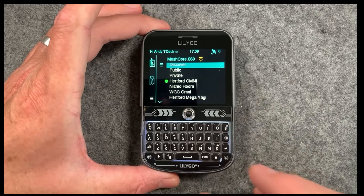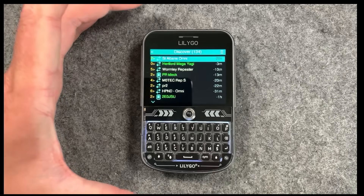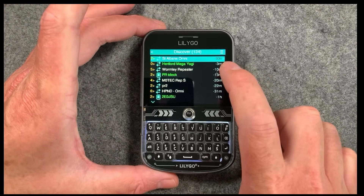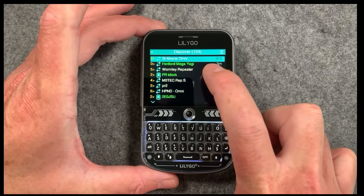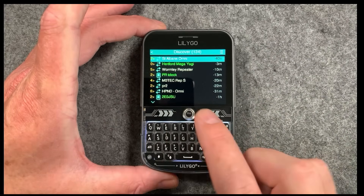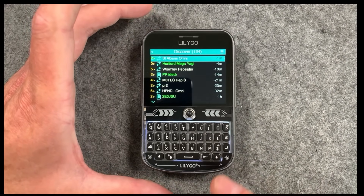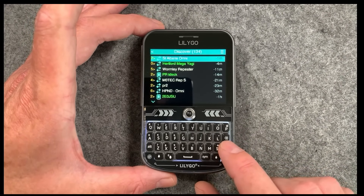The first one is in the discover screen — this is where you'll obviously discover new repeaters, new nodes, new things that pop up onto the network. We've actually changed this section here, which used to have something like '37 seconds ago' and it took up quite a lot of space. Now it's not getting caught up in text overrun. It's just one of those minor details that should have been done sooner.